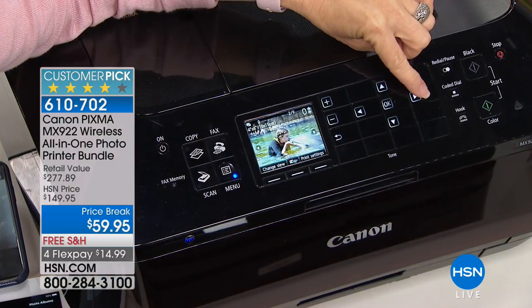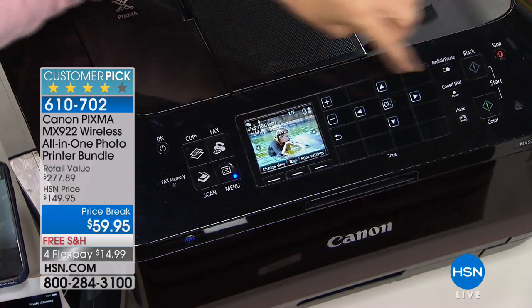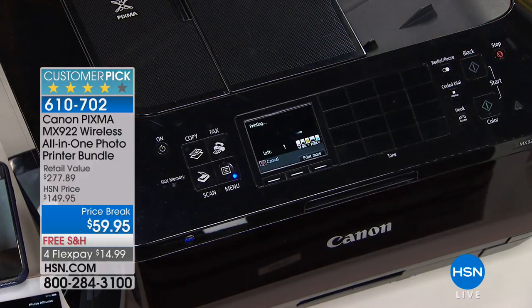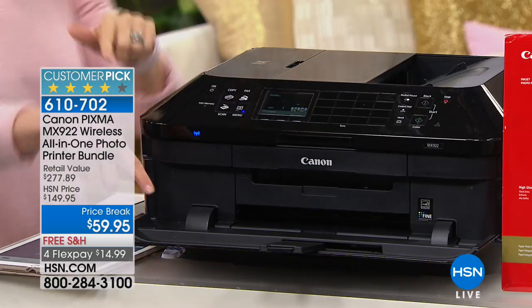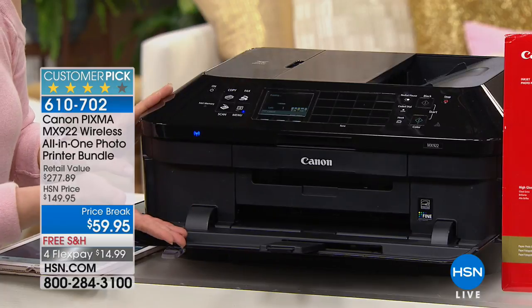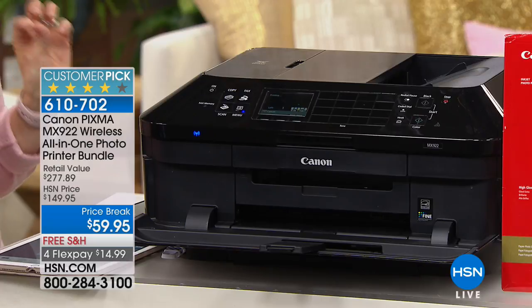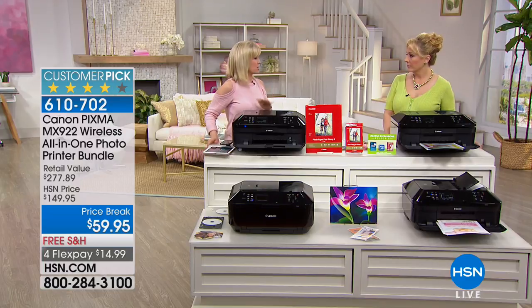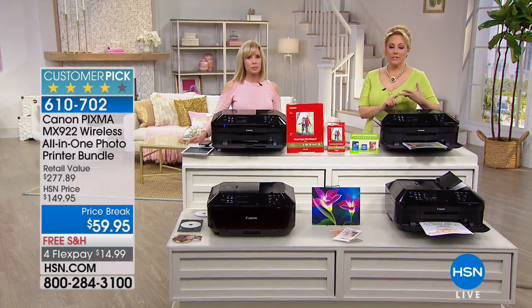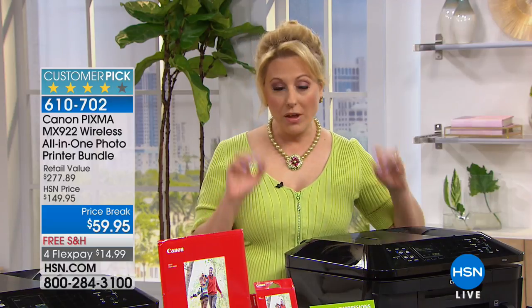The bundle you're getting is pretty crazy. The price is amazing — legally the lowest price anywhere. You're getting your full-size ink cartridges and photo paper. It wakes up on its own. I have it set to print out a 4 by 6 in 20 seconds flat with the highest resolution in the entire industry — double the dots per inch of any other printer. There are 1,414 reviews, making this a Customer Pick.